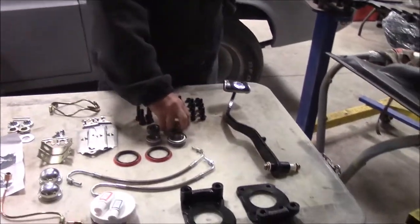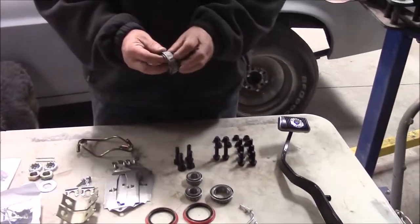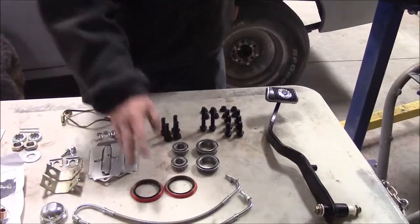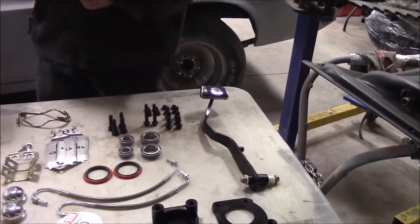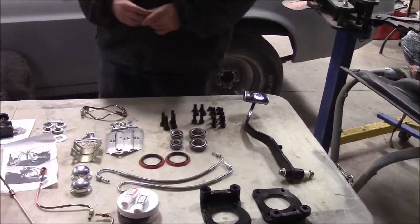Same thing with our bearings — our inner and outer bearings with the races are the highest quality you can get. Same with our seals and all of our hardware. And because it was a manual conversion, we also got the pedal assembly. So we've made a lot of purchases to get to this stage and get ready for the pre-assembly, where we're going to dry fit everything in.